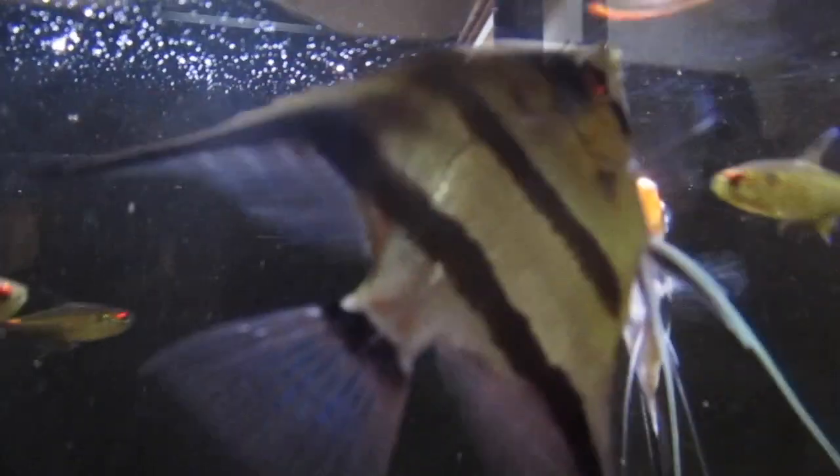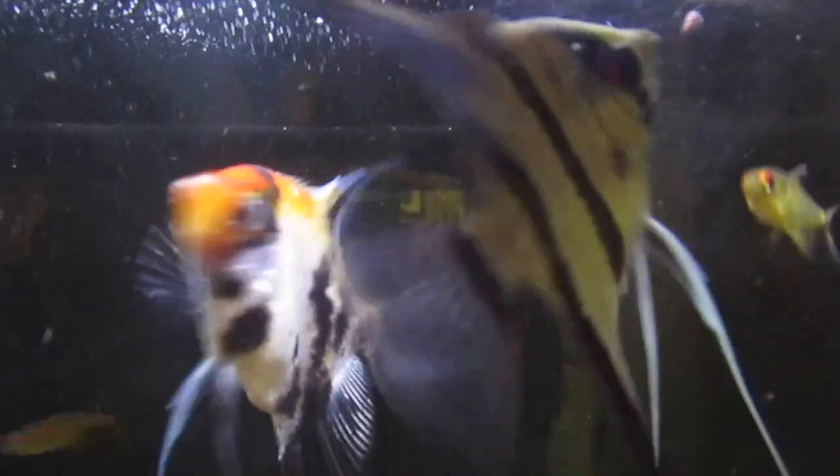If you're feeding multiple times a day like I do, just do smaller meals throughout the day. That's much more healthy for the fish than one big meal at the start of the day — it's like small snacks and meals, because in the wild they're foraging and eating small bits throughout the day.